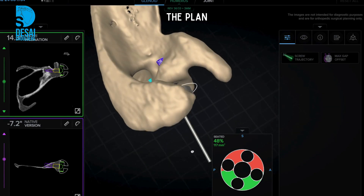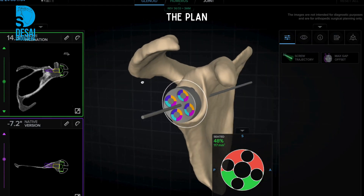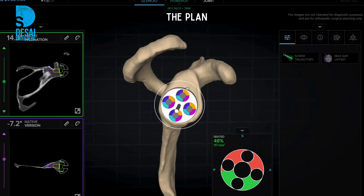In this patient, there was a 48% implant seating with minimal bone resection on the socket side, and the gap was filled with bone graft from the humeral cut.